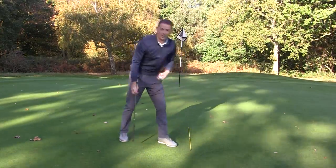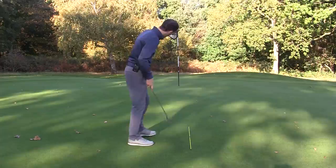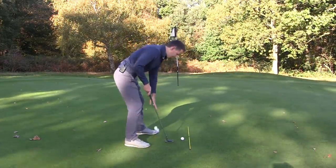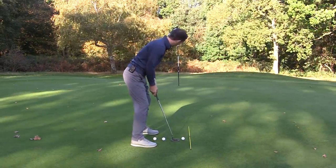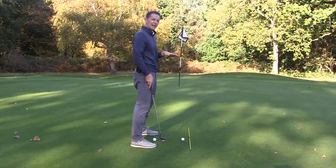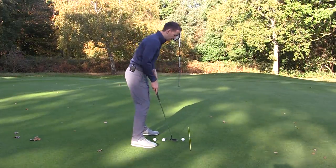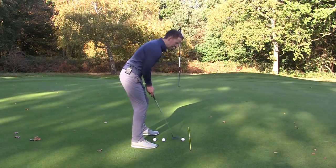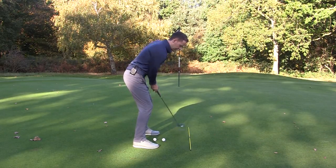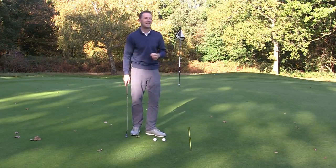In practice there are a couple of things you can do. The first one is really simple - just put an alignment rod down pointing in the direction you want the ball to go. Set yourself up and then ask yourself: does this feel right? For most people who've been aiming too far right or too far left, this is going to feel and look a bit strange. It may look out of line, and that's fine. What you've got to do now is hit some putts in practice getting used to this, training your eyes so that you can actually start setting up on the line that you want and start holing a few putts.